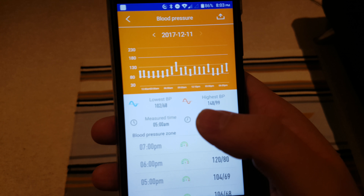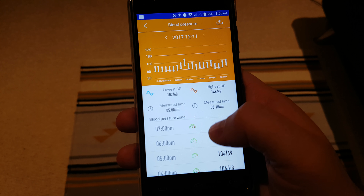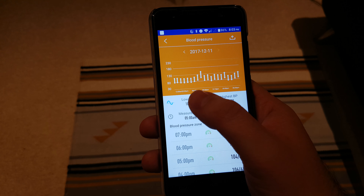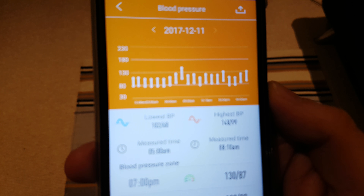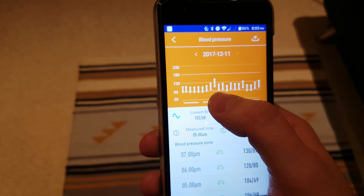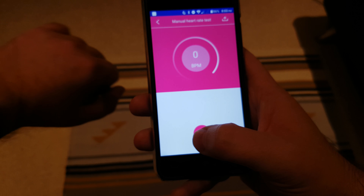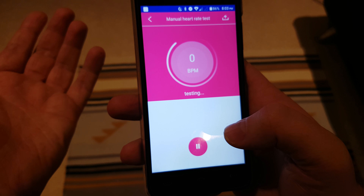The blood pressure monitoring — I'm not going to make any claims about accuracy, but if you look at other reviews where they've compared this to dedicated blood pressure monitoring devices, they seem to be pretty accurate considering how small the band is. What's more impressive is the 24-hour monitoring. You can actually see a spike in blood pressure at around 8 o'clock, which was probably me getting on the train on my way to work — I probably did have quite high blood pressure then; going to work will do that.